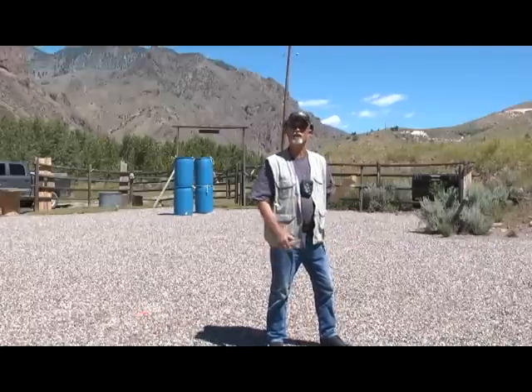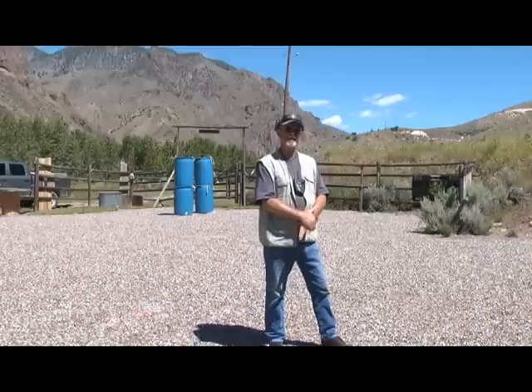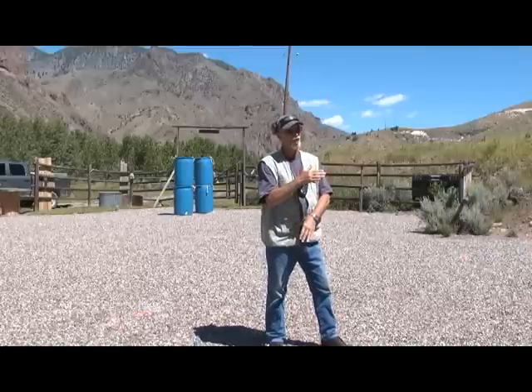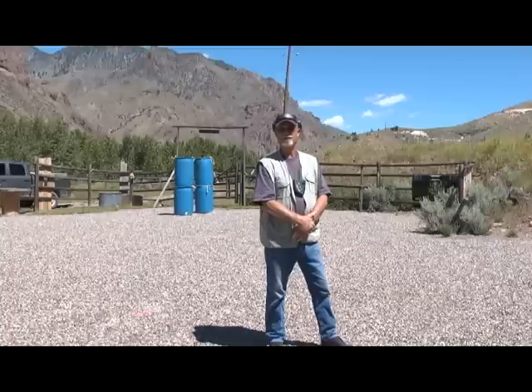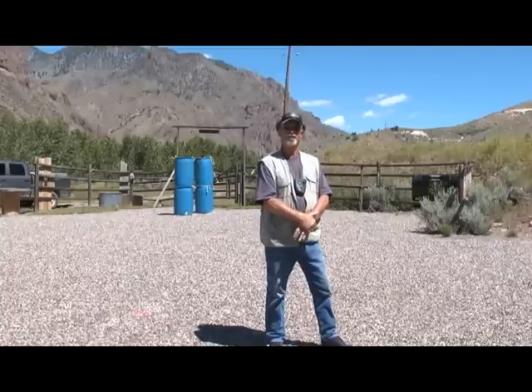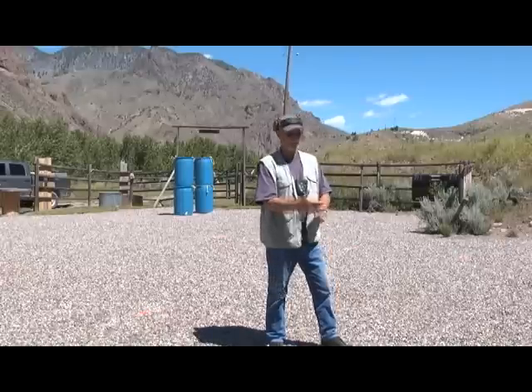On the third run, start with the center target first, then your choice of order for the other two targets. When you're done, you've fired nine shots. You must have seven head shots to pass the drill. Remember, nine is what you want, but seven will give you a pass. If you're having trouble, I guarantee you it's generally about trigger press.